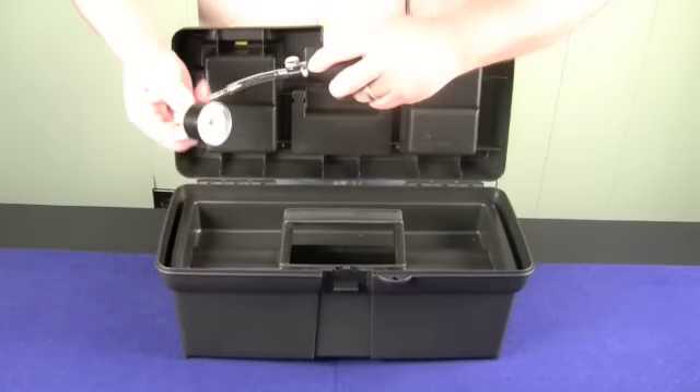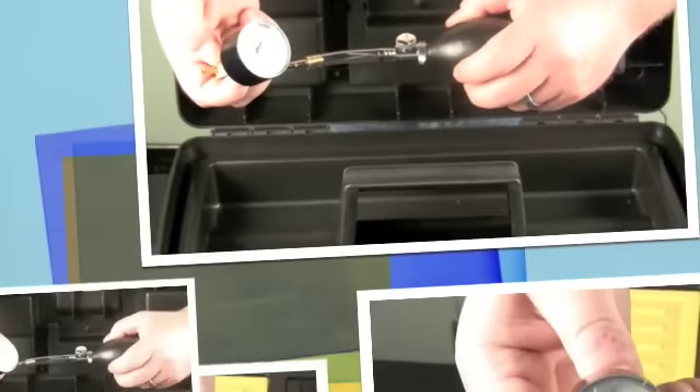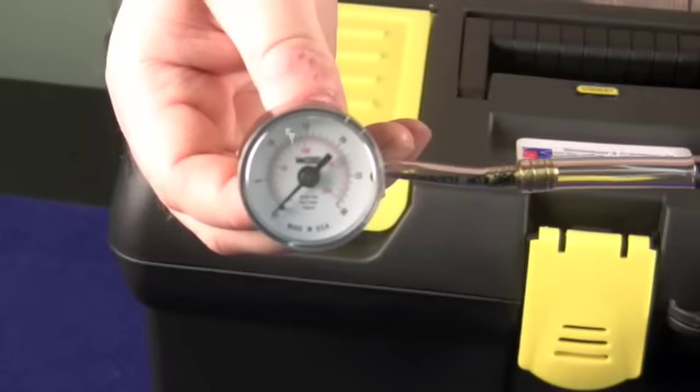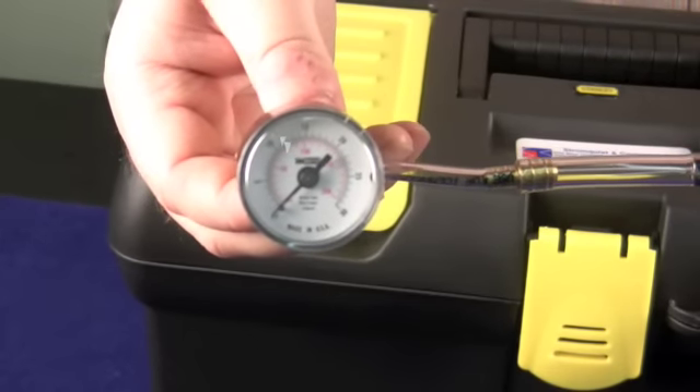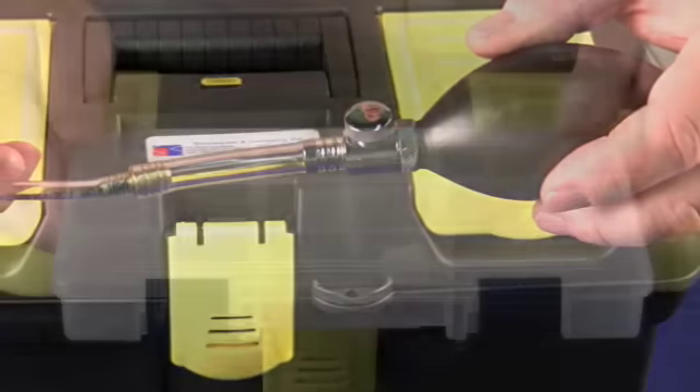The Stromquist kit will also come with a squeeze bulb for helping you calibrate. It comes with the gauge and the squeeze bulb set up so that you can pressure test your controls as well as your pneumatic actuator.